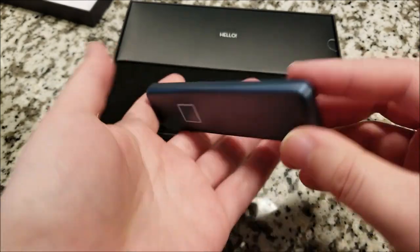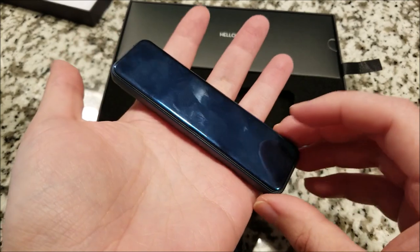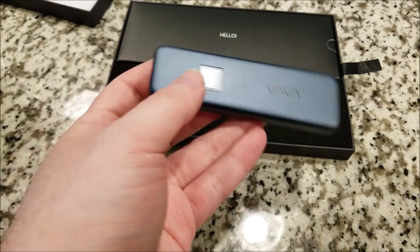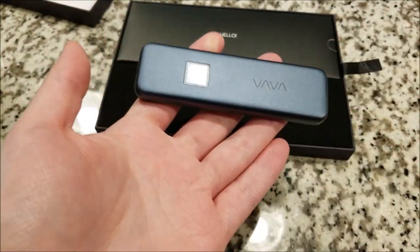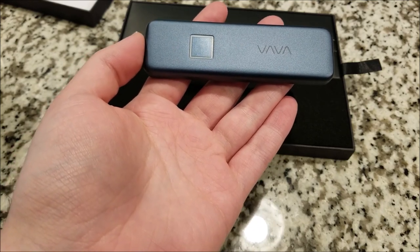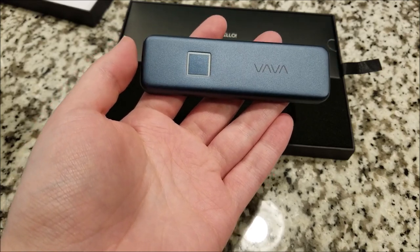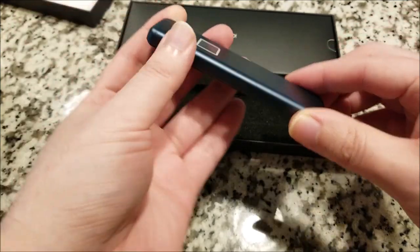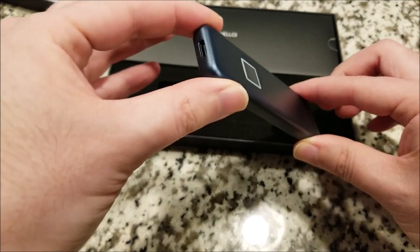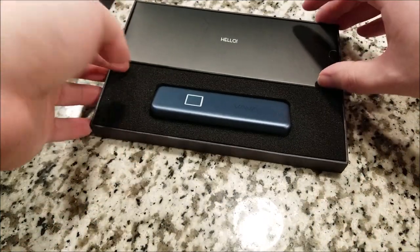It has blue and red indicator lights to show you the state, whether it's locked or unlocked, and transfer progress as well. The 512GB version retails for $99.99, the 1TB version for $169.99, and there is a top-of-the-line 2TB model at $299.99. Actually kind of reasonably priced for a product of this quality — pretty in line with other SSDs.